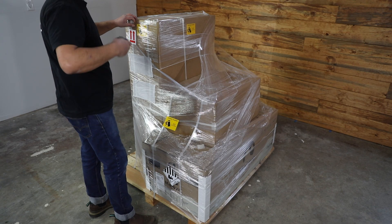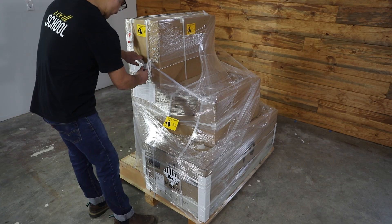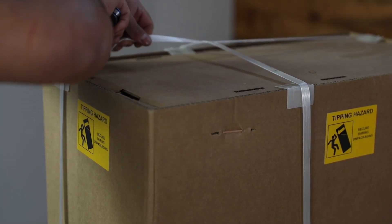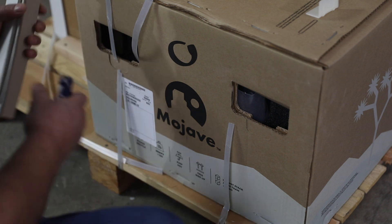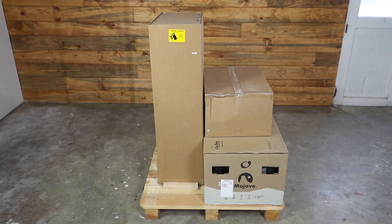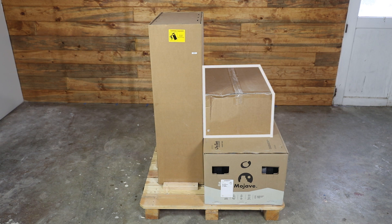Then grab your favorite knife and cut the shrink wrap. Next, carefully cut or untie the straps secured by metal buckles. Strap and corner guards may also be discarded. The three boxes consist of the Mojave ESS lithium battery standing upright, the Mojave inverter charger laying down, and the accessory box.